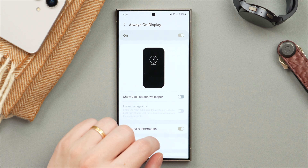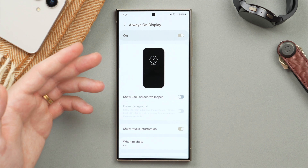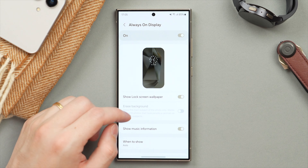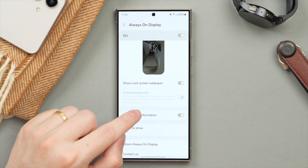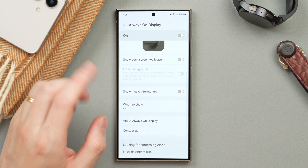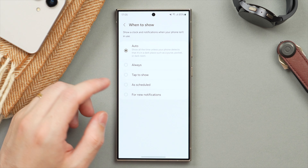You can show or hide your wallpaper — turning it off gives a less distracting, less bright display. I like to show a bit of wallpaper; I think it adds character. You can also choose to hide your music information. An important setting is When to Show — by default this is set to either Always or Tap to Show.